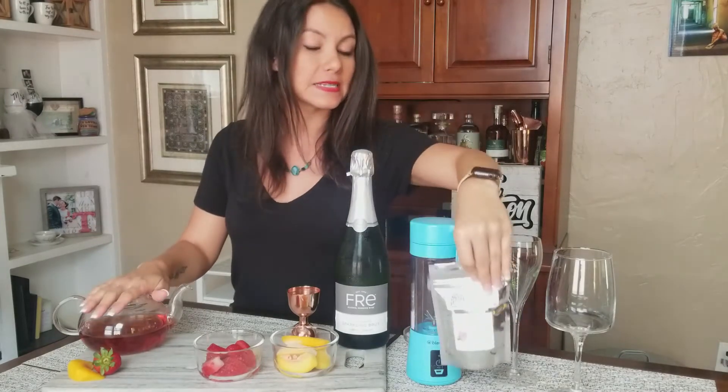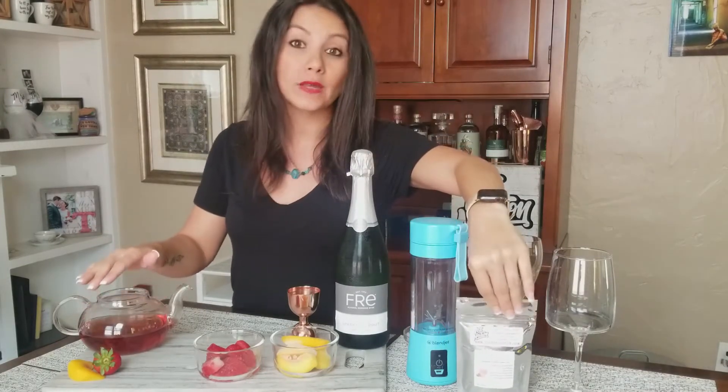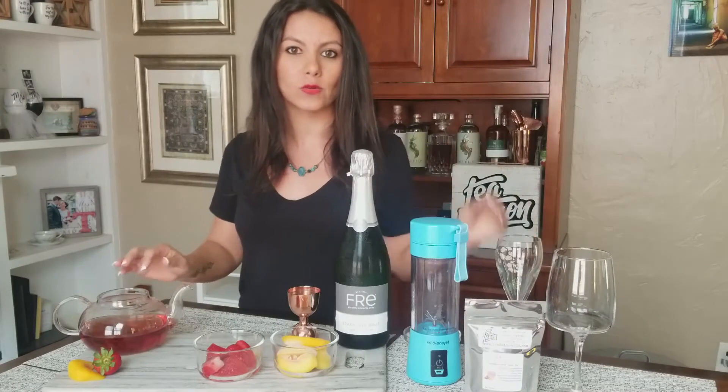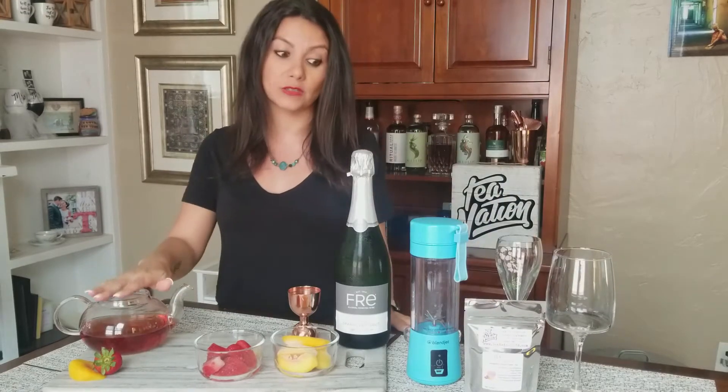I went ahead and made that ahead of time and let it chill. If you don't have time to let it chill, you can make it double strength and pour it over ice to cool it down, but you want to make sure you're starting with a chilled blend.